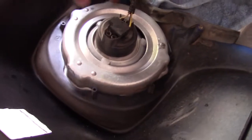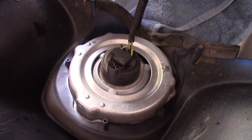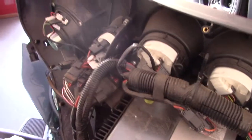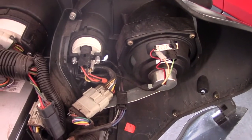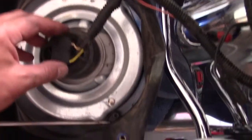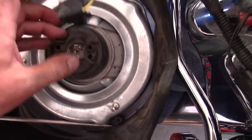It looks like you just release the headlight from there and put it in a safe place, then get to these speakers here. I blew these speakers so I'm giving them a J&M upgrade. Just figured this out on the stock one — you just squeeze the sides, pull it up, and it's unplugged.